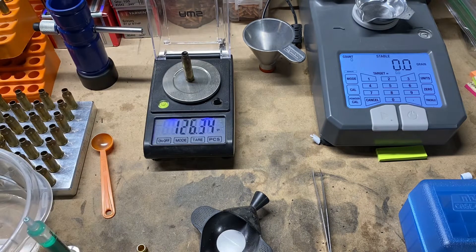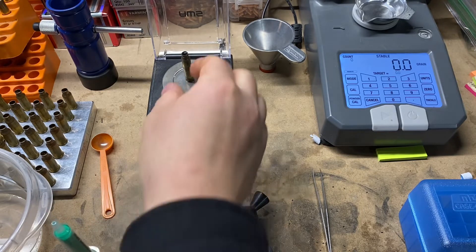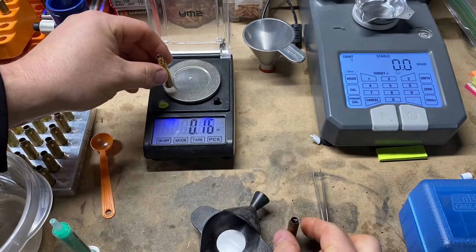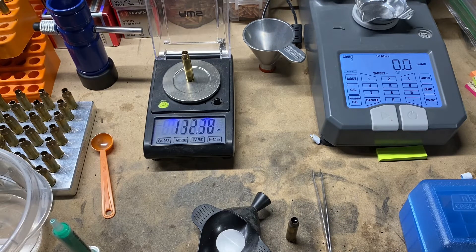The fire-formed case filled with water weighs 126.34 grains. Let's fill the non-fire-formed one up — we'll alternate back and forth between the two. The non-fire-formed case comes in at 132.3 grains.